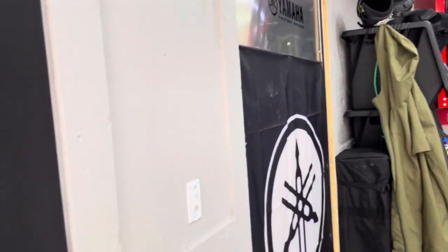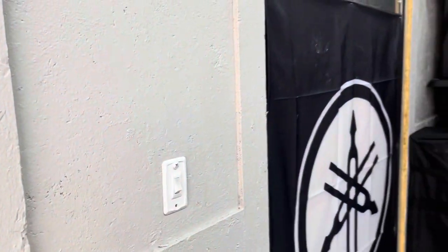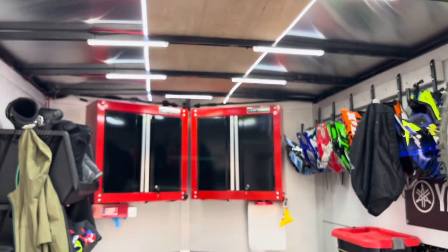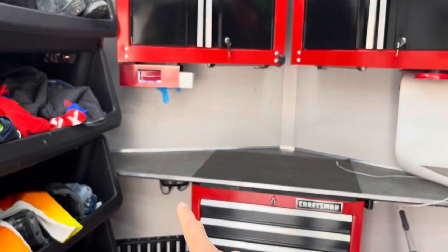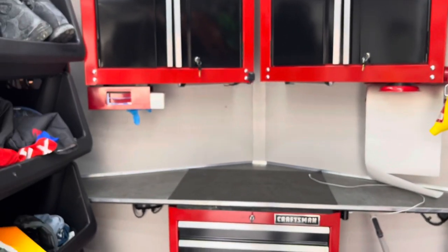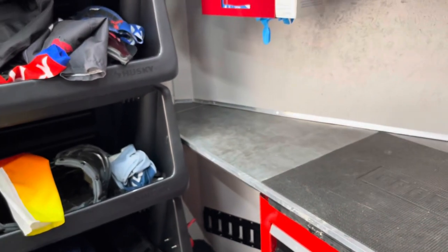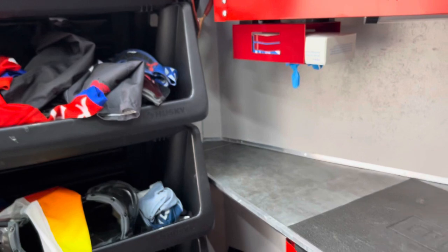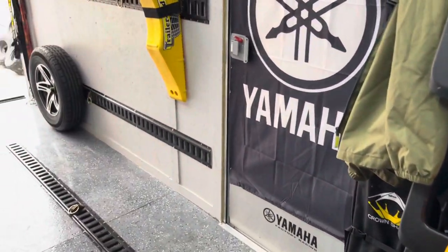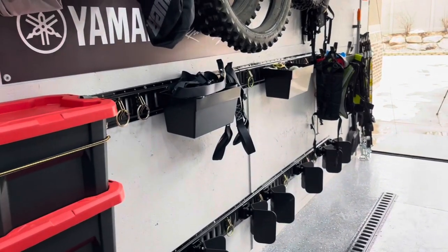The ceiling lights are controlled by a wall switch. My battery charger cords run outside and I have an extension cord plugged into my wall at home, so it's always charging when I'm home. The Group 27 deep cycle battery has almost 180 amp hours, so it would power these lights for quite a while. I haven't figured out a solar solution yet — I still want to add a solar panel and charge controller to trickle charge it when I'm out using the trailer. That's still to come.